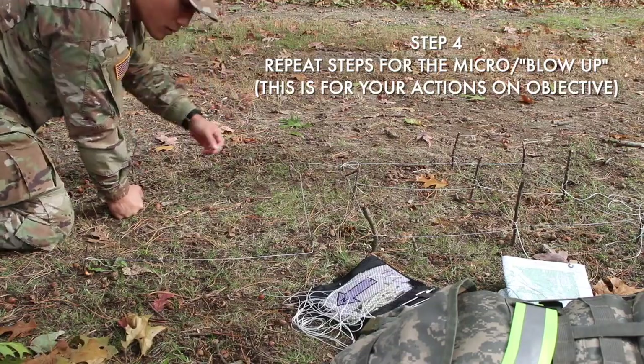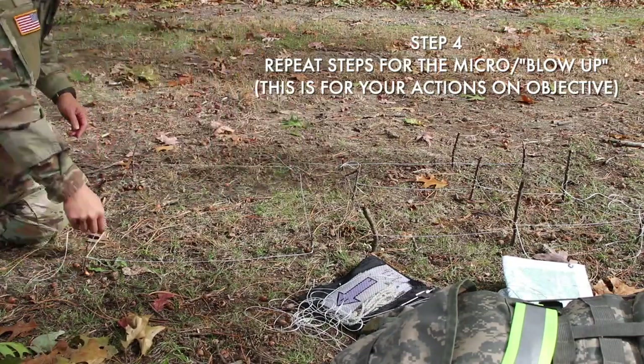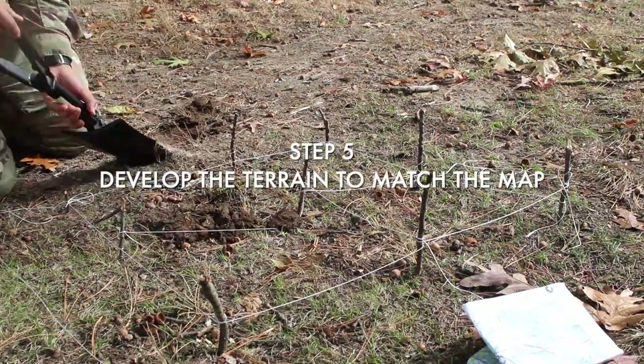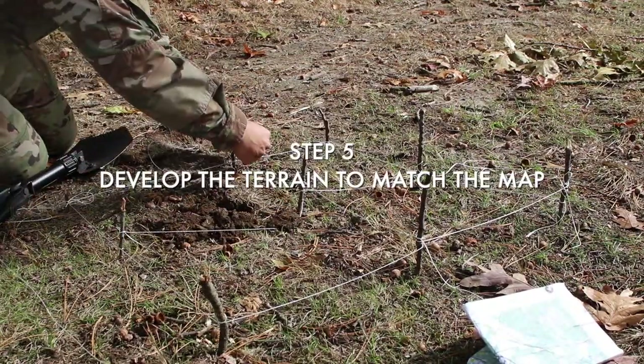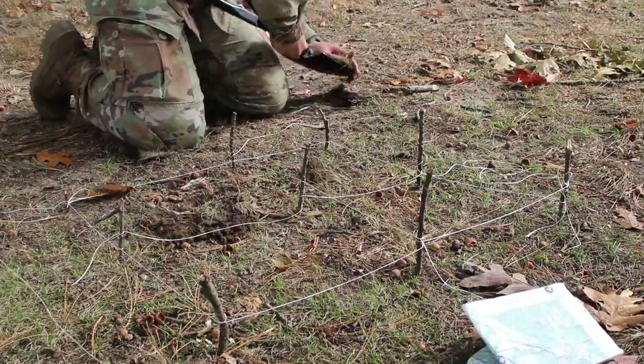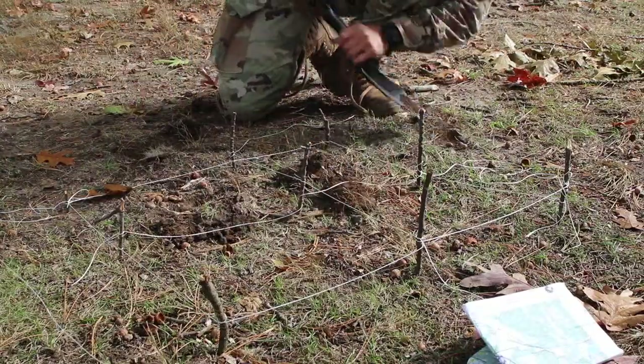Next you're gonna build the blow-up, which is basically just one square really big — we'll go into more detail on this later. Then you want to develop the terrain using a shovel or your hands. I'm using an entrenchment tool here to build the hills and kind of shape the terrain so that it matches the map.